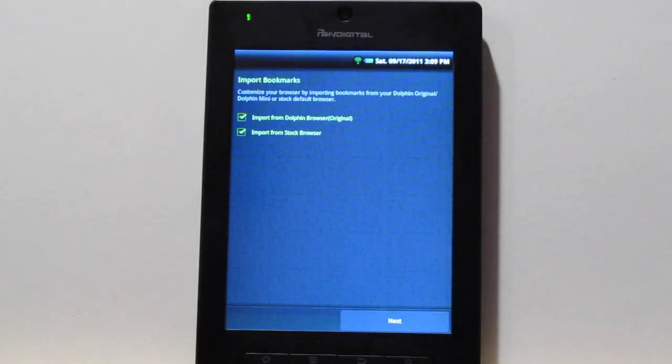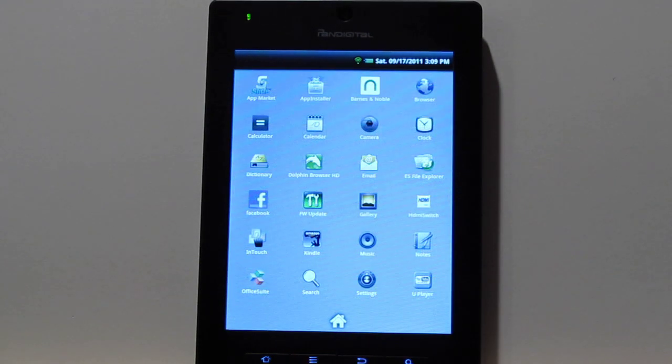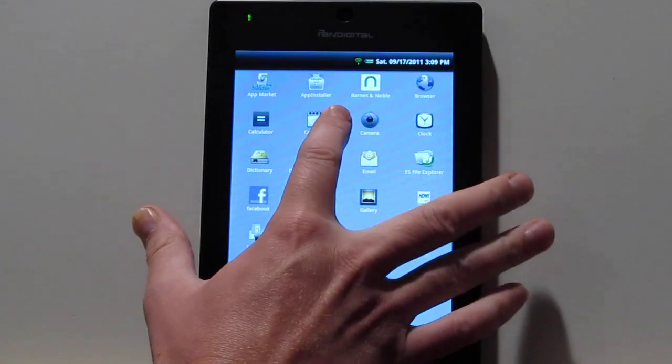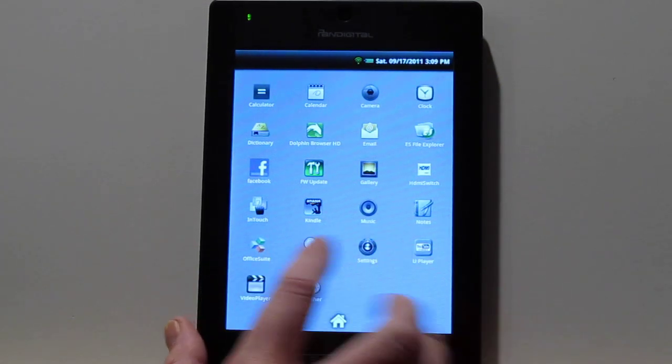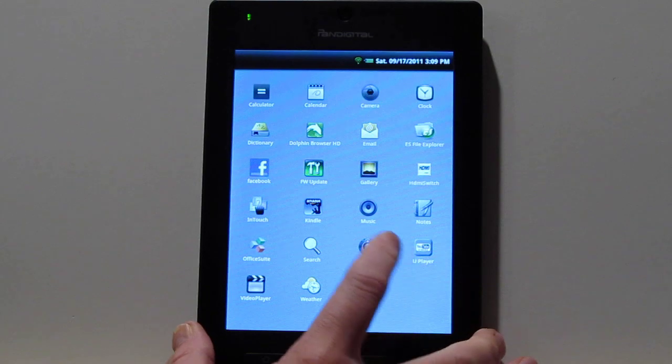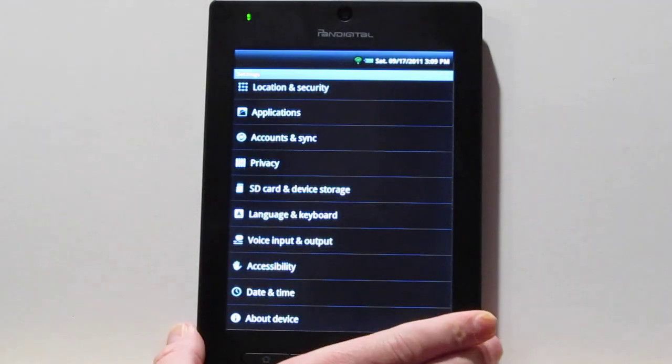I'll put together a video on how to install the Android Market on this device, because you can do that just the same as with the Pandigital Nova like I showed earlier. So I'll get into that as well. We've got the other stuff on here — you've got the basic version of Office Suite. It runs Android 2.2.